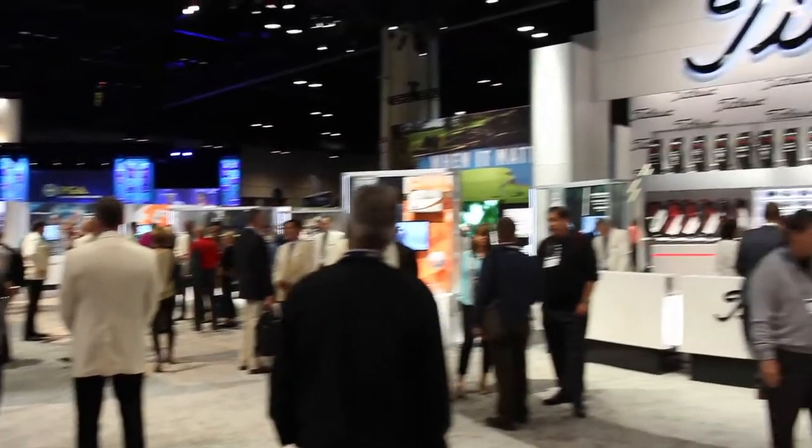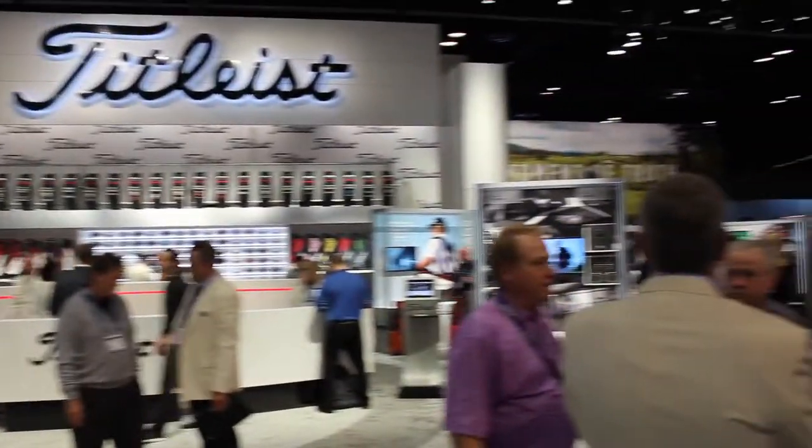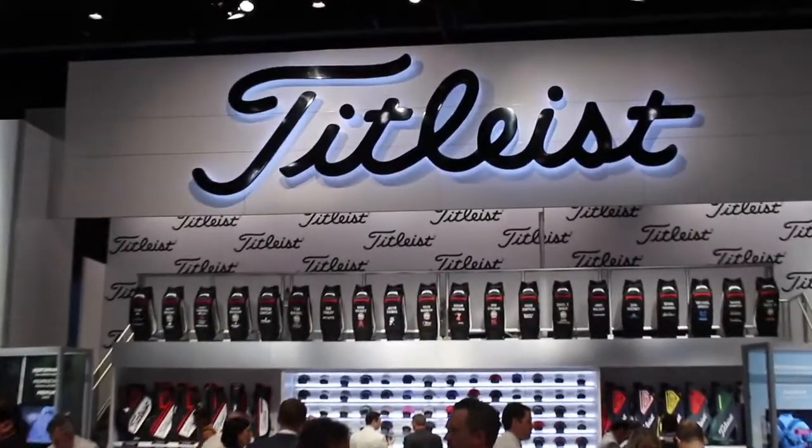Hi, Chris Wallace from Second Swing. We're at the 2018 PGA Merchandise Show in Orlando. We're with Titleist today, talking with Josh Talge. Josh, how's it going?